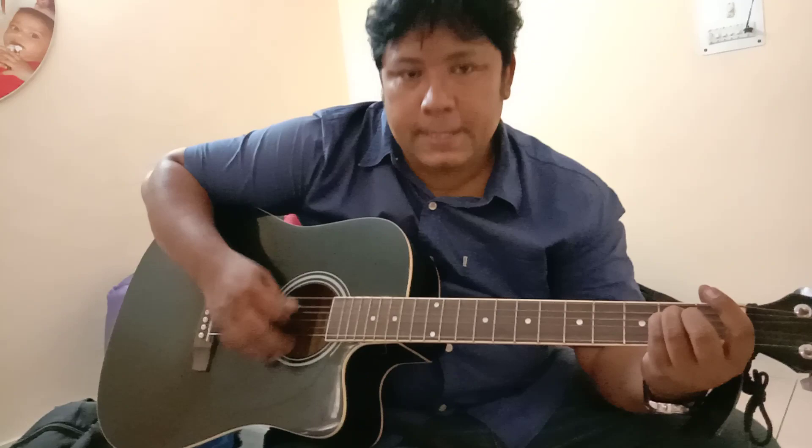There are many other strumming patterns, but these are the easy ones. I hope this is not to judge how good or bad I am, but to show you and help you learn different kinds of strumming that you can use for your songs and your music. I hope this will help you, thanks.